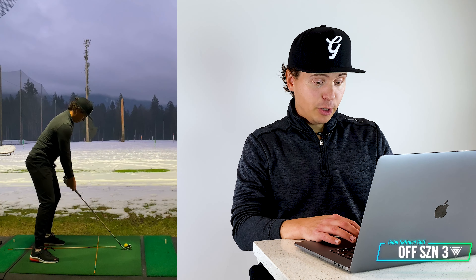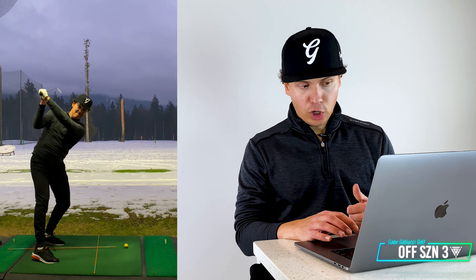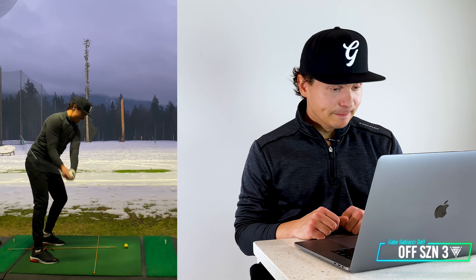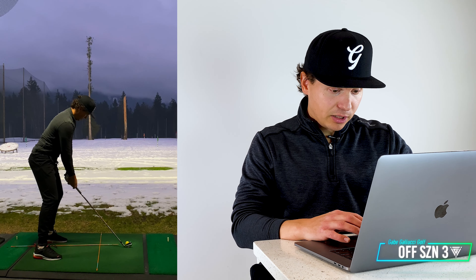So let's just get a swing here. First thing I'm going to do is rehearse that motion and get a feel for that turn, because I want as big of a backswing turn as I can get. And that's a good strike to start — no complaints.